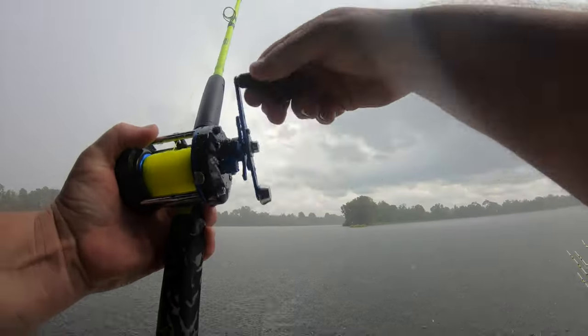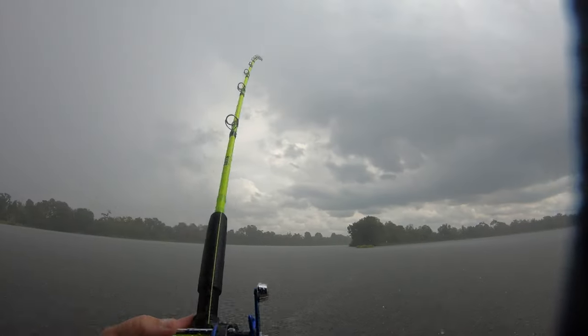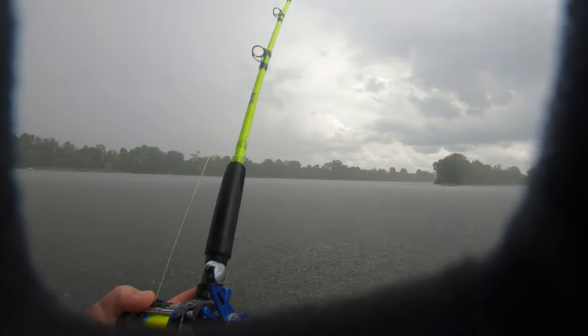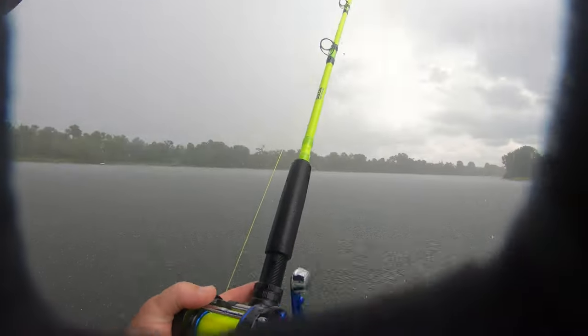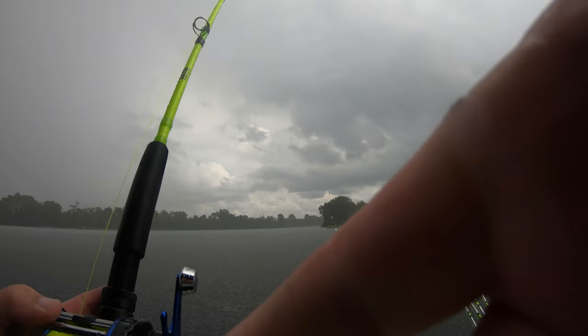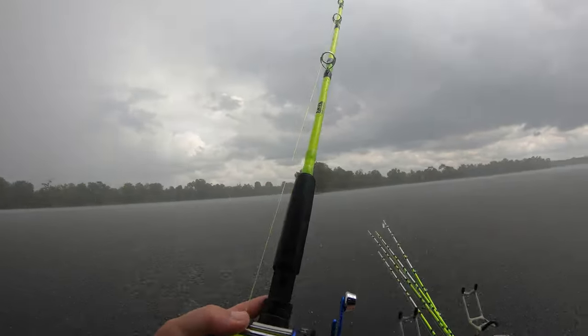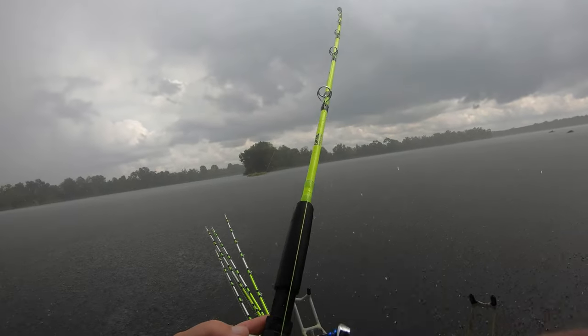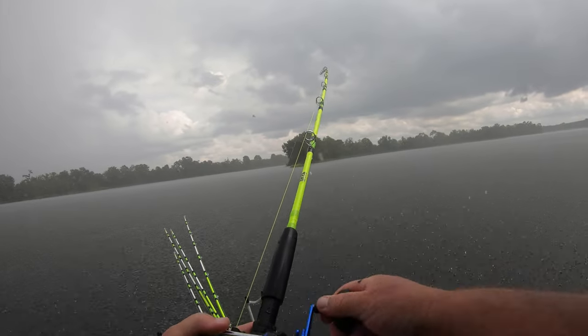I was reeling up to get out of this rainstorm and I got to the last rod - last rod on the pack-up bite and it went down. Man, it is nasty out here, hopefully you can see good. Bringing him in, it doesn't feel like a big fish. There he goes, he's fighting a little bit now.